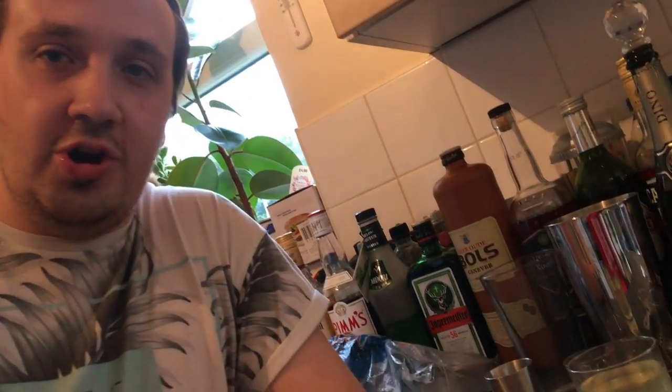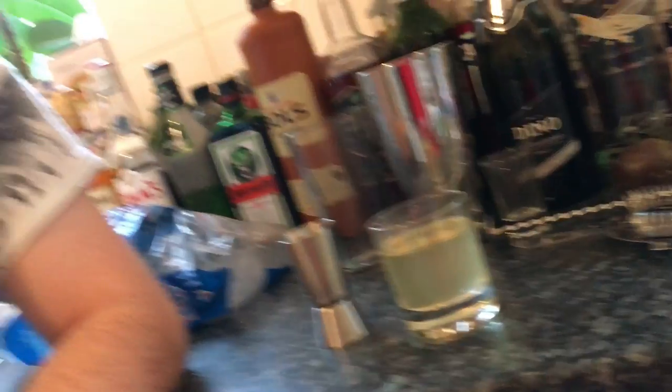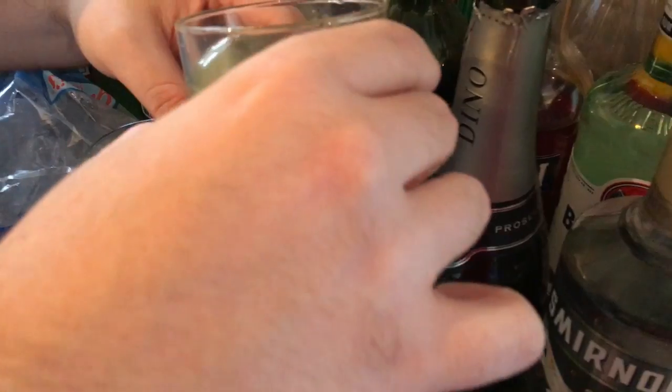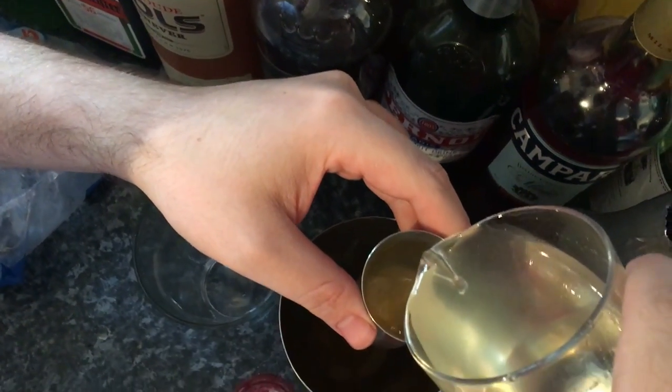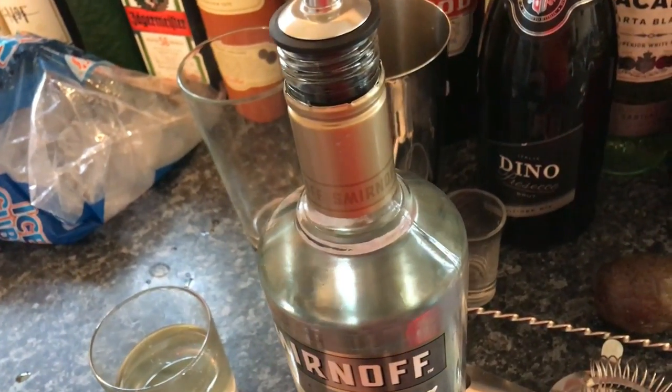Put it into a bottle or jar and leave it to cool down for two hours. After that you can store it in the fridge for future use. Then add a little bit of vanilla vodka — here's the vanilla vodka, I'm using the Smirnoff.